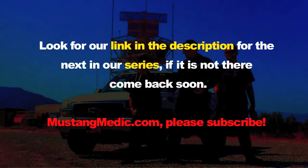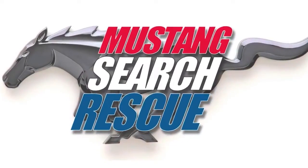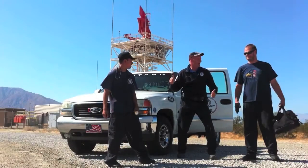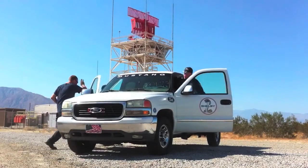That might be it for tonight's videos — we'll see how motivated we are. We might show you the springs going on. You guys saw the springs before; let us know if you'd like to see them. We'll have raw video and put it up tomorrow. Take care, thanks for watching. MustangMedic.com — look for a link in the description for the next in our series. All right team, let's go — we're gonna find the next Mustang! MustangMedic.com.